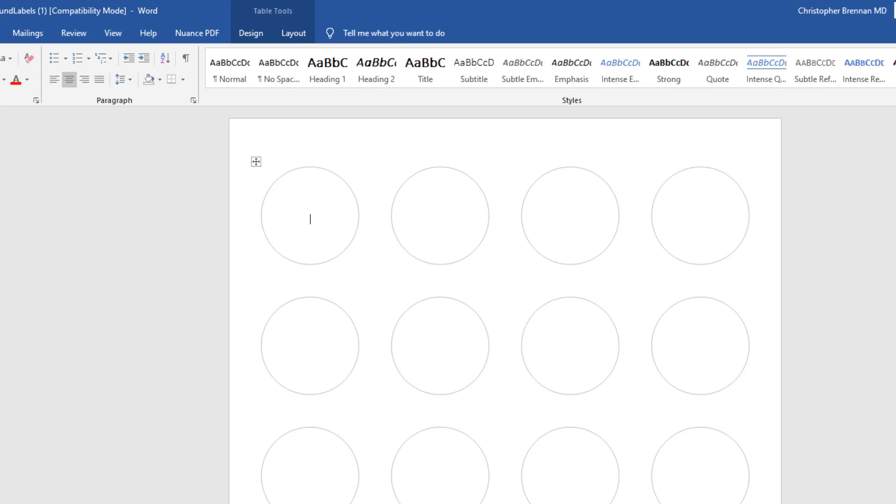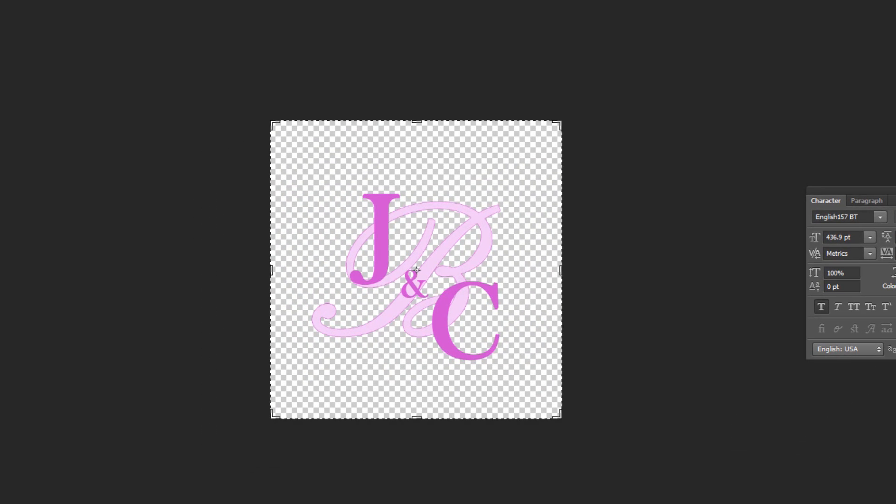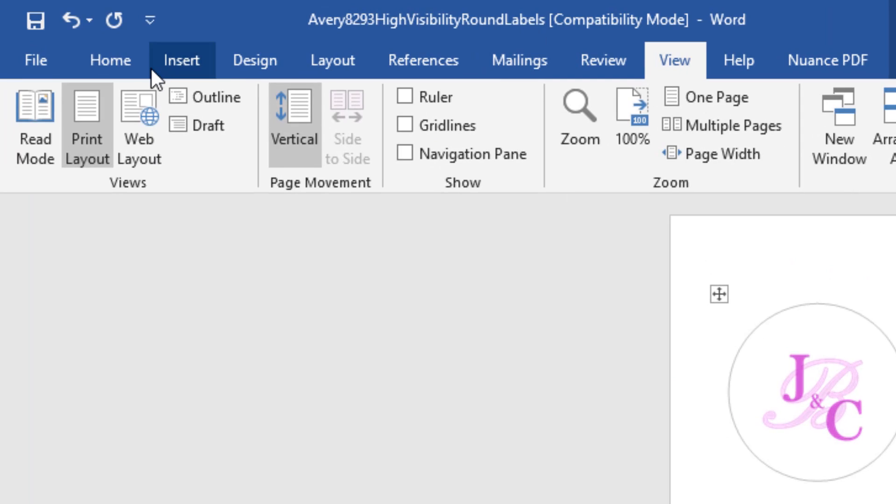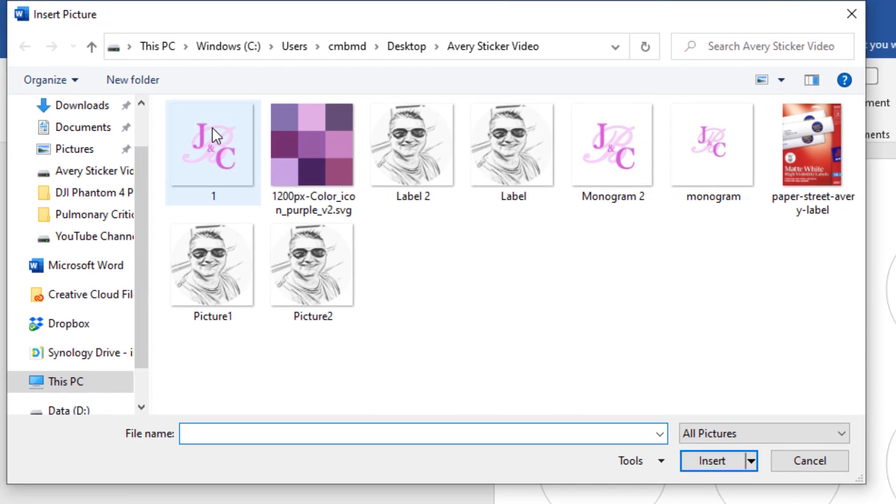First I'll show you how to make a monogram. I created one in Adobe with letters and saved it. Then in the Word template, I click on a label, go to Insert > Picture, and choose the image.